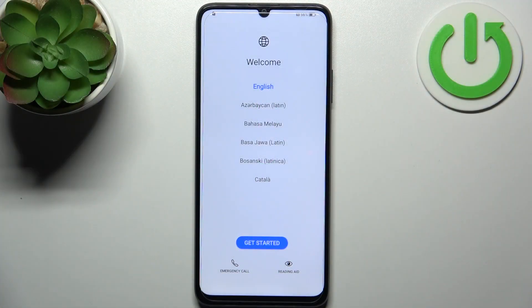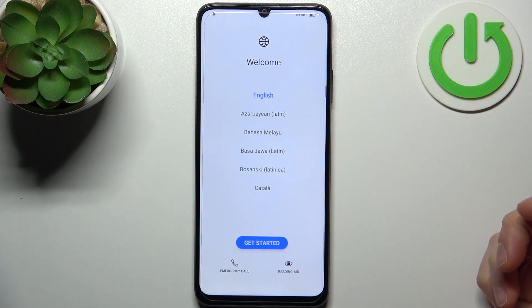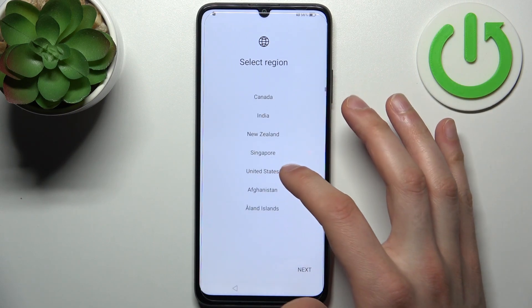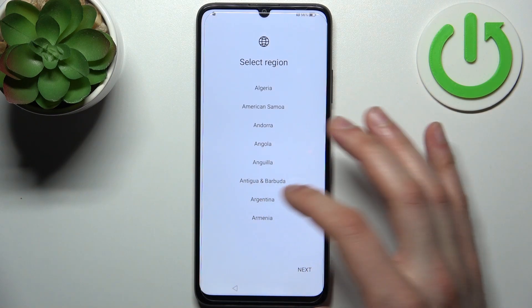To do this, firstly you have to select your preferred language — I'll just stay with English — then tap Get Started. Then select your region, for example Argentina.